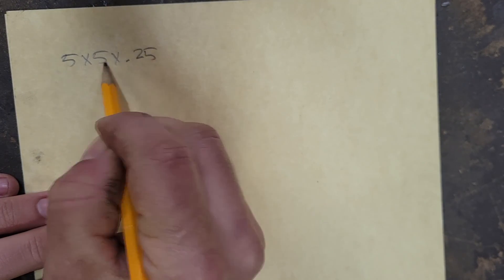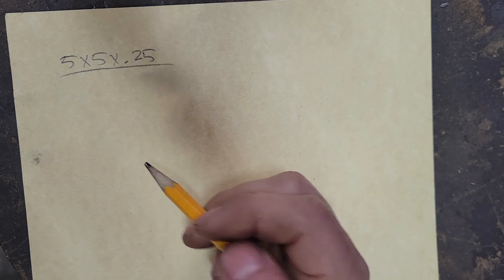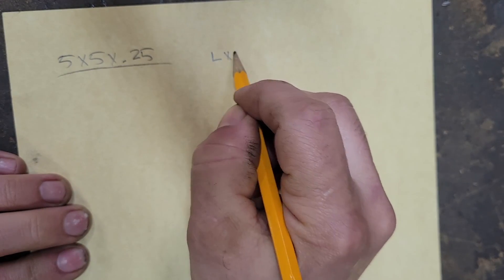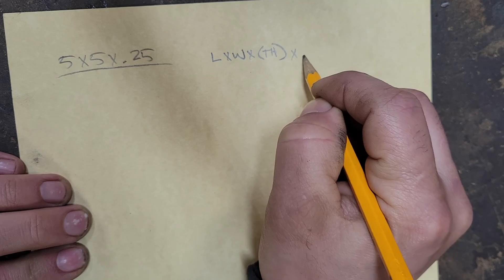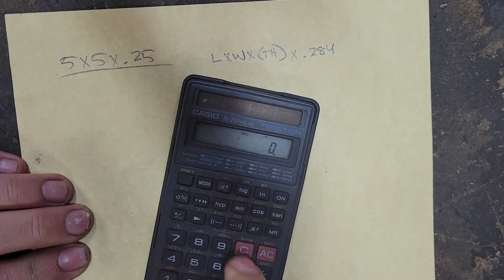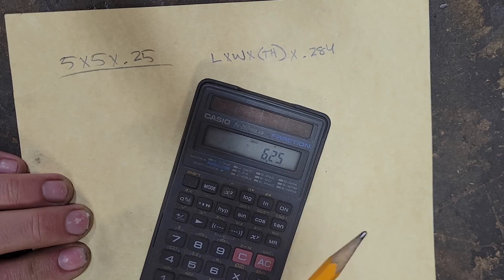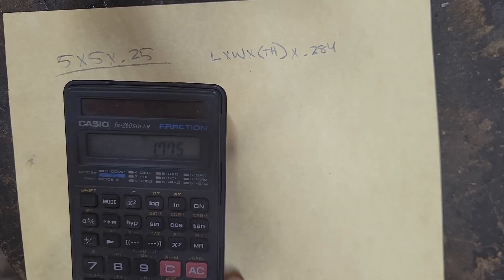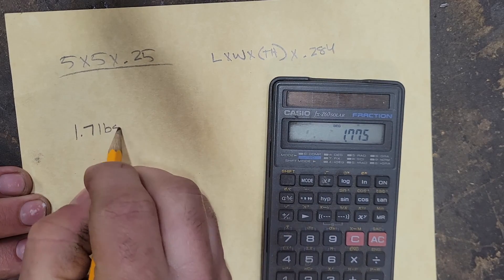Let's figure it out. We've got a five by five by quarter inch piece of material. Everybody should know this formula to figure out the weight — that way you know what you're being charged when buying steel. We take the length times the width, multiplied by the thickness, multiplied by 0.284. So five times five times 0.25 times 0.284 gives us 1.775 — let's call it 1.7 pounds.